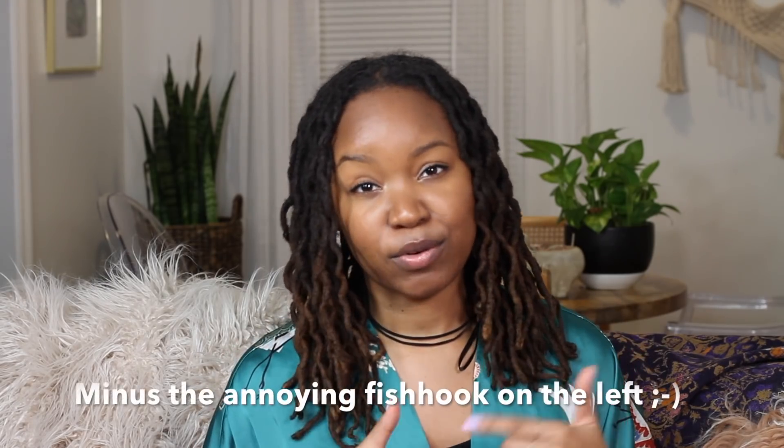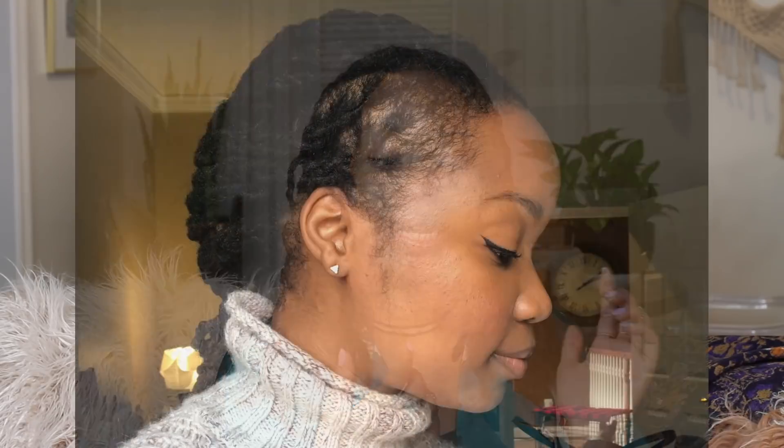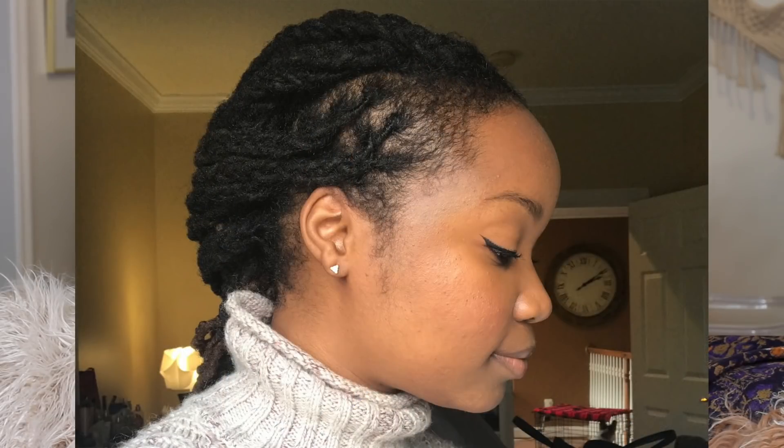Hey guys, it's Nina and I am back with another video. I wanted to show you how I extend the life of my braid out. My last video — I'll link to that — I did a braided style and I wore that for three days. I took the braids down and this is the result. It's been four days and I'm really happy with how it looks still.